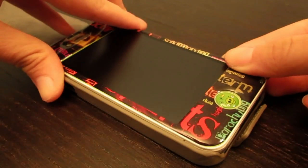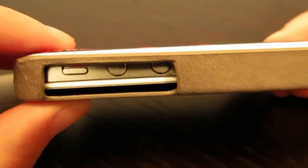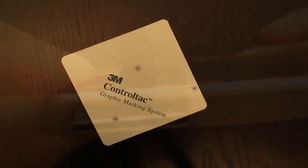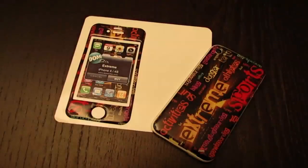Now, trying on a case with the skin on — it doesn't actually align very well, so I don't actually recommend this. The skin is made out of a 3M kind of material, so it's definitely very, very sticky, but it is reusable.